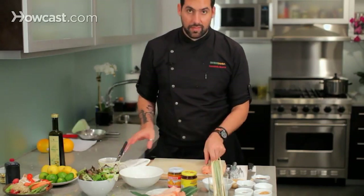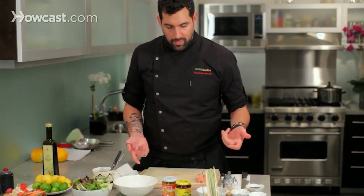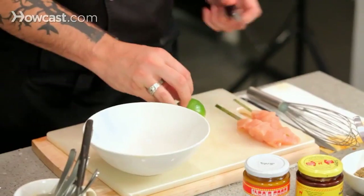We have the two anticuchos, and I am going to start working with the sauce. Basically the sauce would come out better in a hand mixer because it would be emulsified, but for home cooking we are just going to use a whisk. Flavors are going to be the same, texture a little bit different, but what we are looking for here is just the flavor.